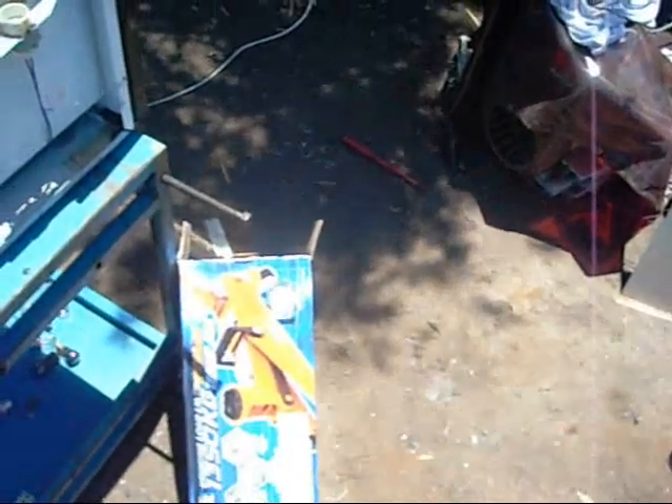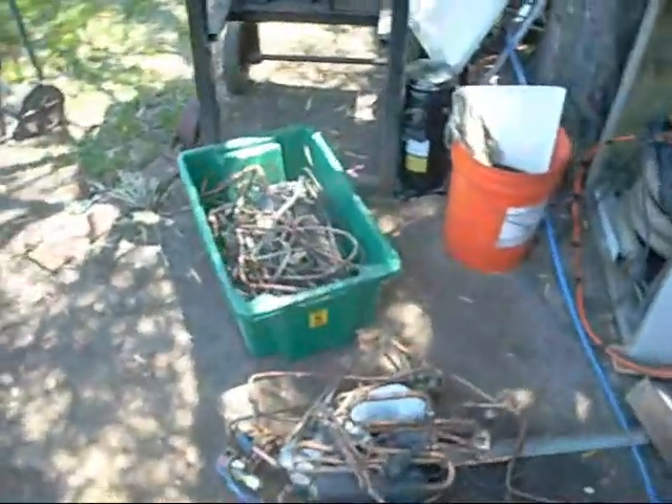I did get a proper jack for my car for once — those stock BMW ones are dangerous. I'm not going to go into that though. And more copper to get rid of.